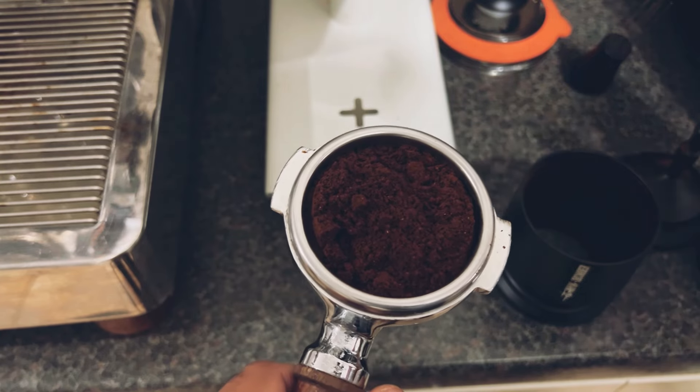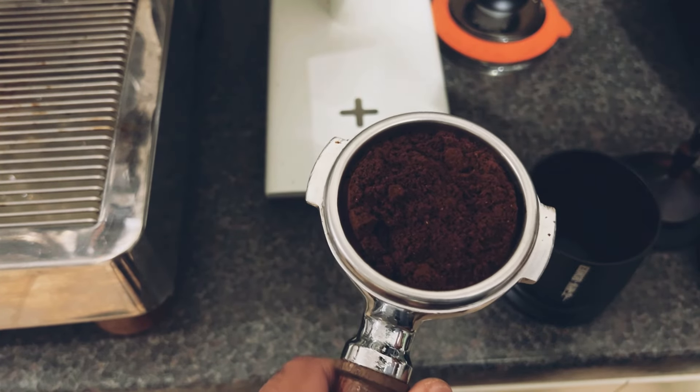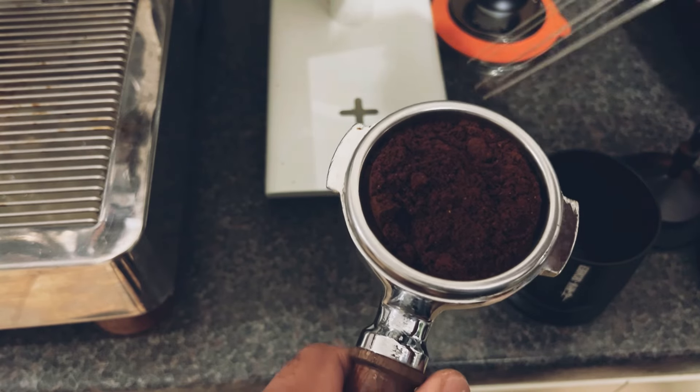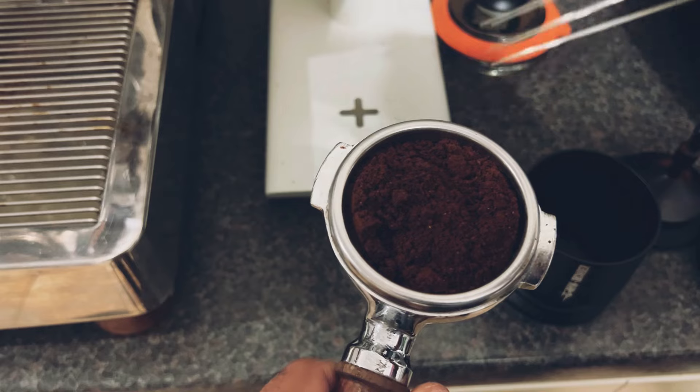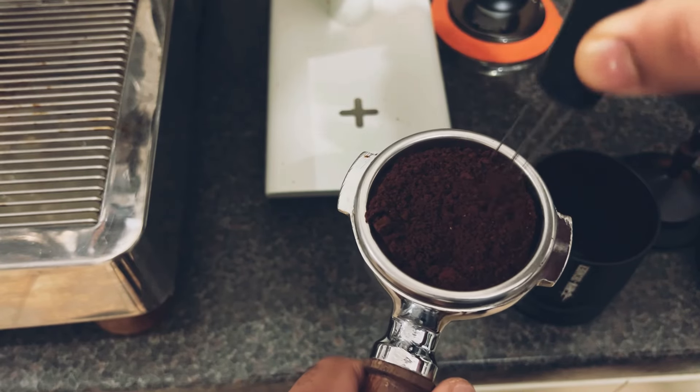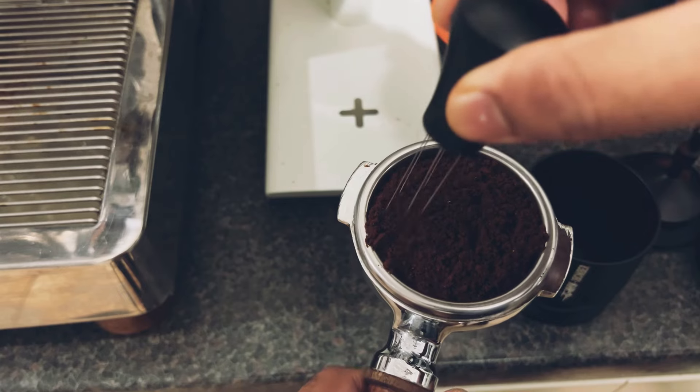You can see the grinds are quite clumpy — this is very normal and it makes absolutely zero difference to extraction and to your flavors. Now what you can do is use a WDT tool to level the puck and get rid of the ridge. You don't have to go in very deep, just for a few seconds, and that's enough.